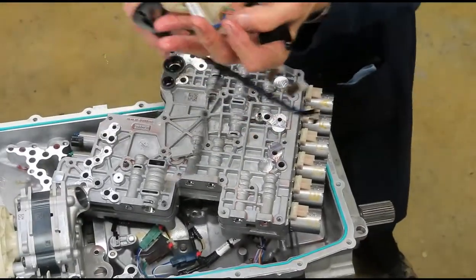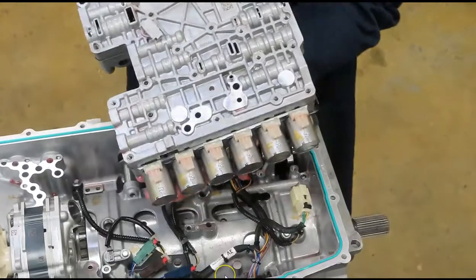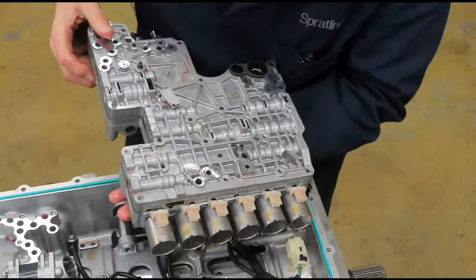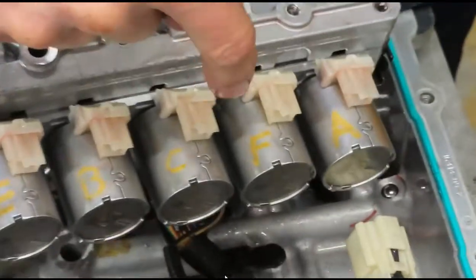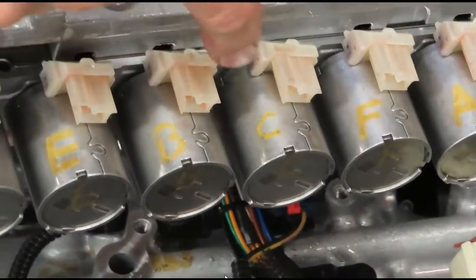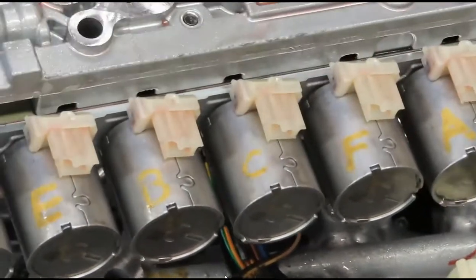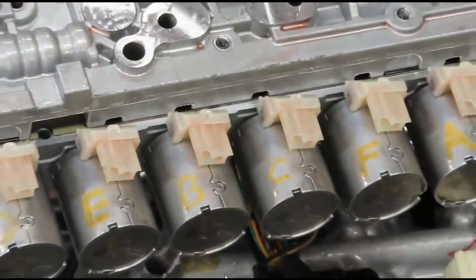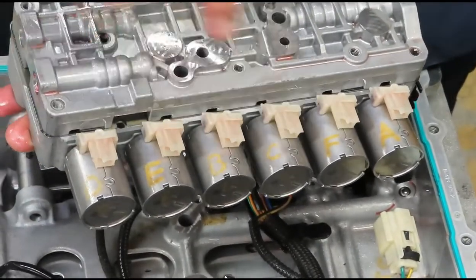There's part of the wiring harness. I went ahead and labeled the solenoids — this is solenoid A for A clutch, F for F clutch, C, B, E, and D. So if you've got a trouble code related to one particular solenoid, here's their location.